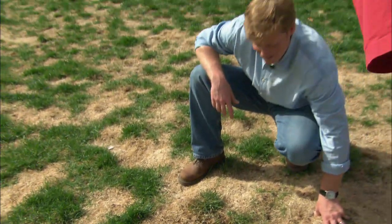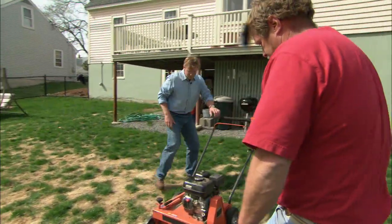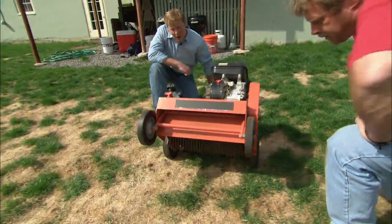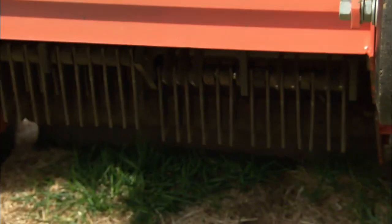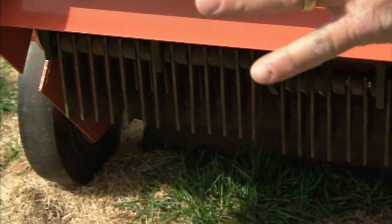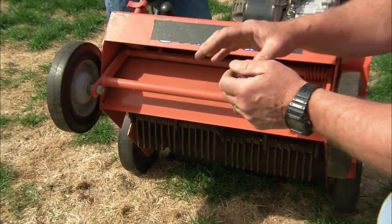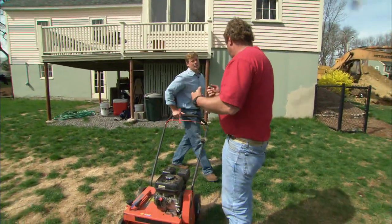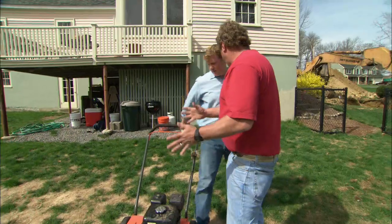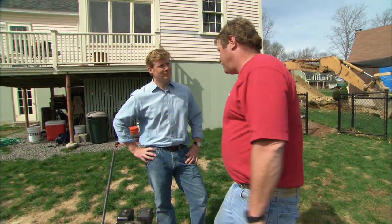That's quite a bit of work. So in a big area, we'd use this machine — a power rake. It has steel tines underneath that spin around and go through the lawn, ripping out all the dead grass. We'll set it low so it goes through the dead grass and down into the soil. The drawback is you're ripping up all that dead grass, you have to rake that all off, then put down your seed, then rake it in. Quite a bit of work.